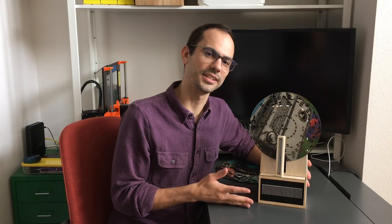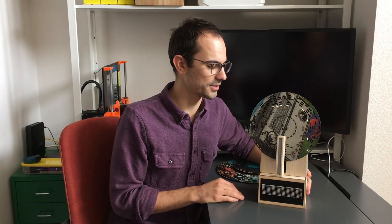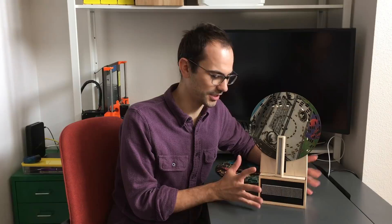I've always been interested by information storing devices like CDs, records, and hard drives. So I decided to build this wooden disc player.